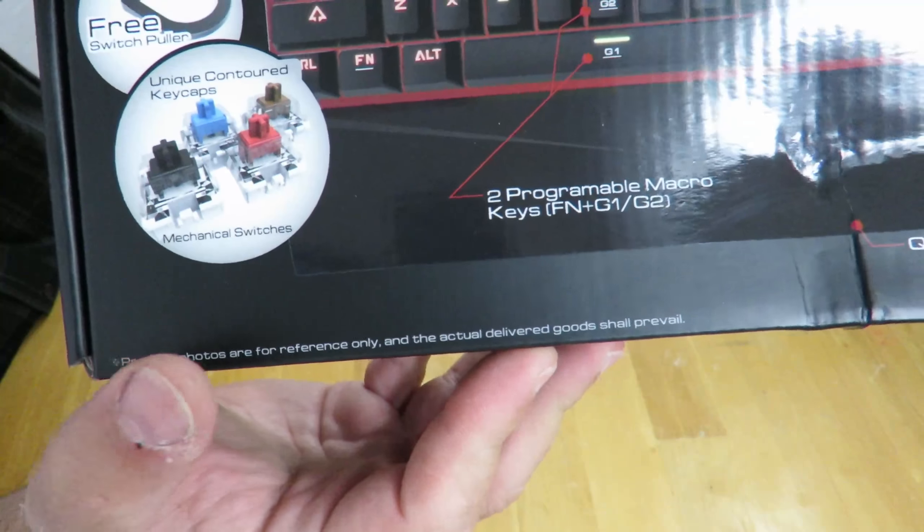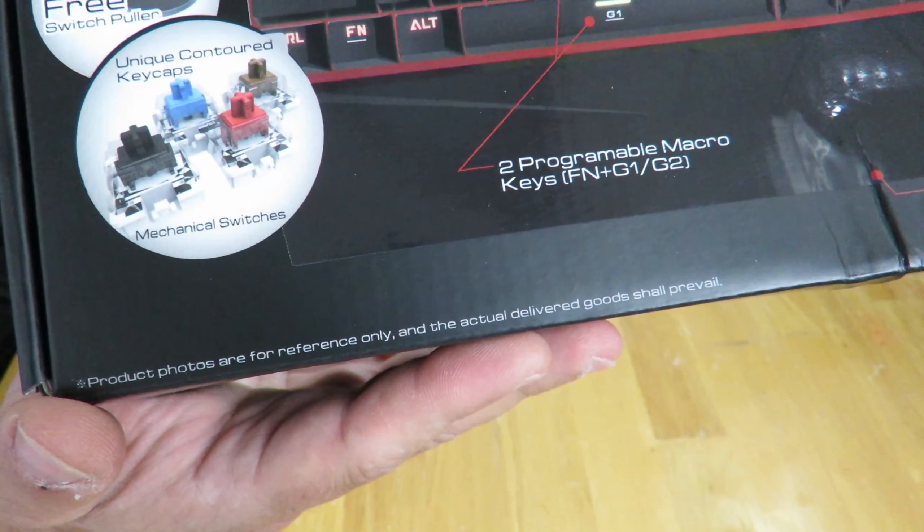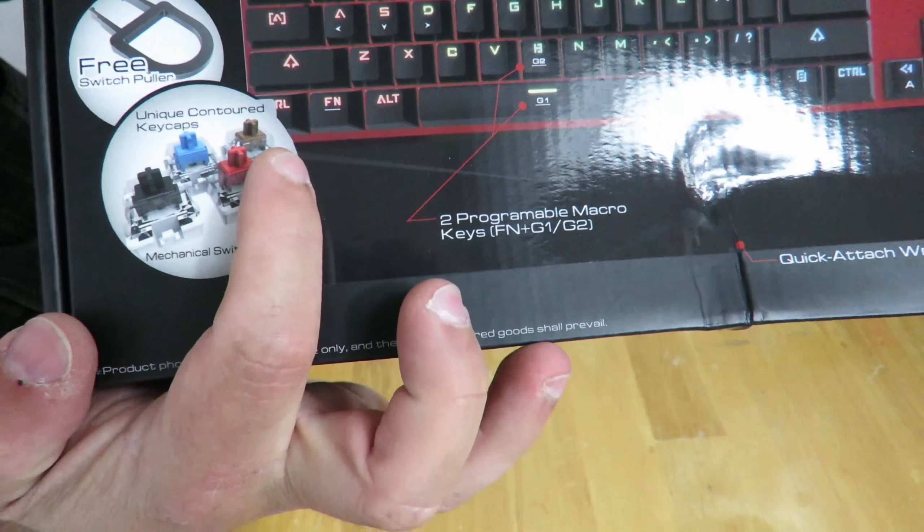Hey guys, this is your friend Iggy back again. Today I'm gonna do an unboxing and a brief overview of the iBuyPower MEK2 RGB mechanical gaming keyboard.